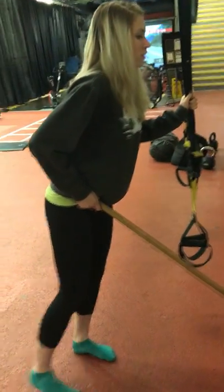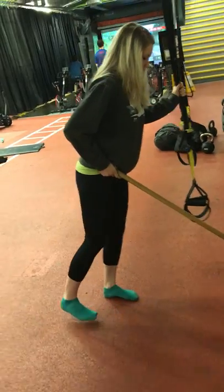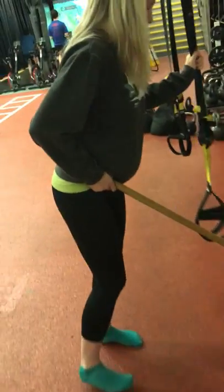A lot of us don't have that because of our patterns every single day. So this is a great exercise to help reduce some of that tension that's building up and wrapping around into the lower back.